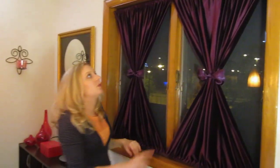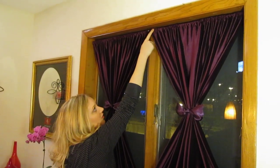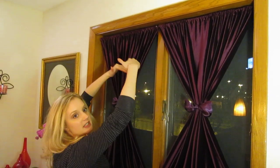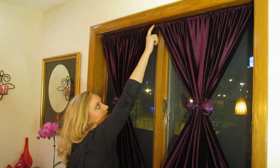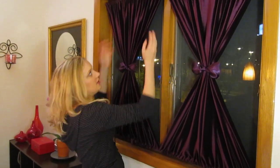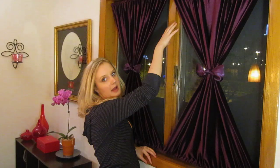The only other issue we came up with was that the fabric is heavy because it's velvet. So the tension rod kept falling because it was so heavy. We did stick a nail right here just to support that top part, but it won't interfere — it's still going to be easy to pop in and out. It's just a little extra support for that top tension rod.